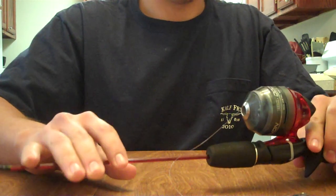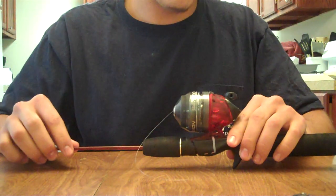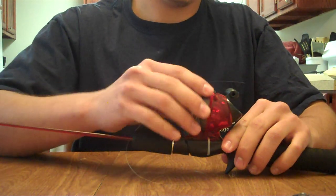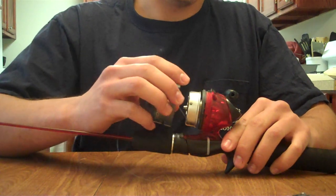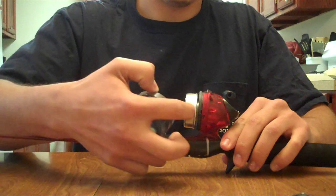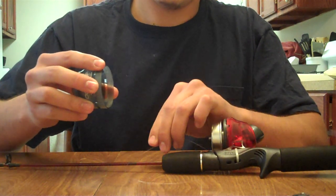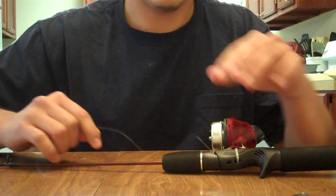This brings us to step three, which is to remove the faceplate from the reel. We locate the faceplate right here, and to take it off, all you've got to do is simply unscrew it until you can see the inside of the reel — the silver cap and the spool. Take off the faceplate, pull the five-inch string through, and set the faceplate aside for when we eventually attach it back on.